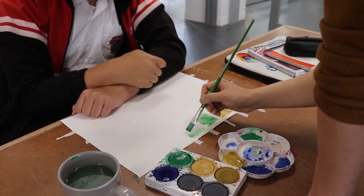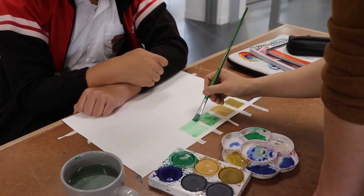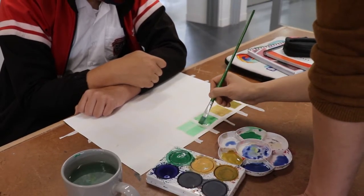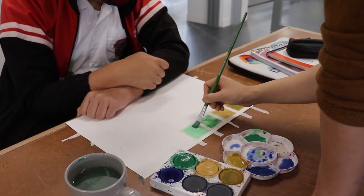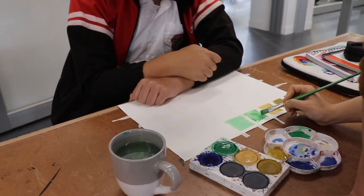Yep, just start. And if you feel like, oh that looks a bit different, you go over them again from the top, so you don't have this, you know, full of inconsistency.